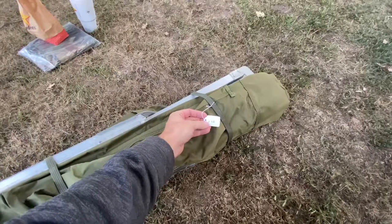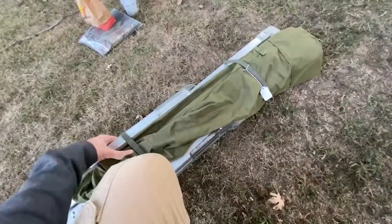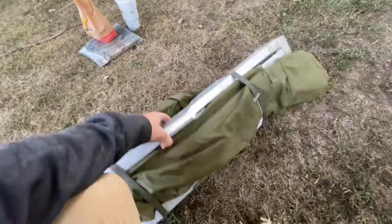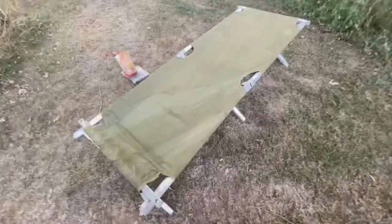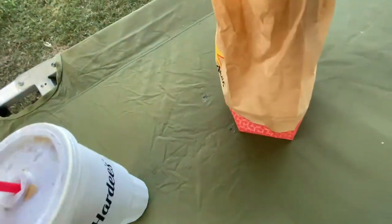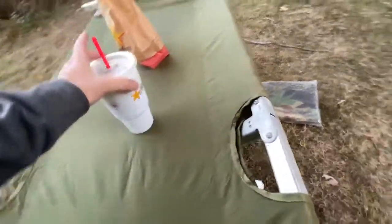I picked up this military cot for nine bucks at the local thrift shop. I donated extra change there for their cause. I believe this is from the 60s or 70s — that era. I'm going to make it a table basically, or a nice bench for food and drink. There's some patchwork I need to do, but it'll be a nice little bench to sit here and eat.